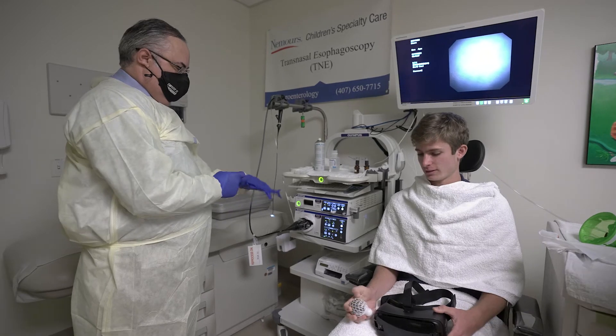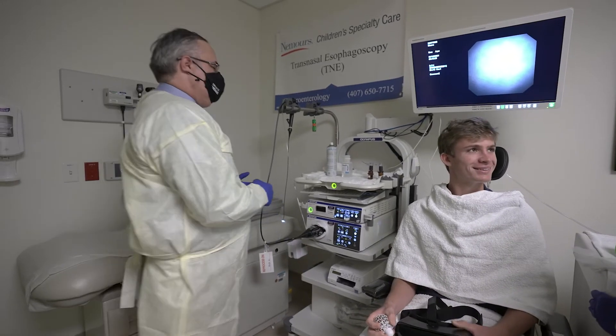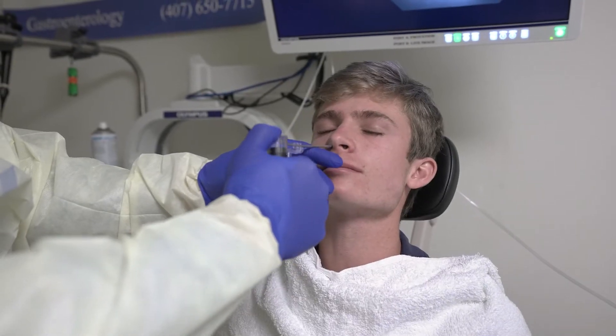Transnasal esophagoscopy, or TNE for short, is an exciting new technology where children can have a camera study or endoscopy done without anesthesia or an IV placement. This is done in clinic with some numbing medication of the nose and throat.